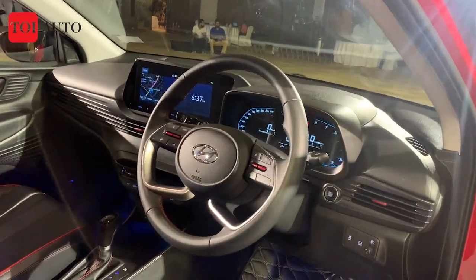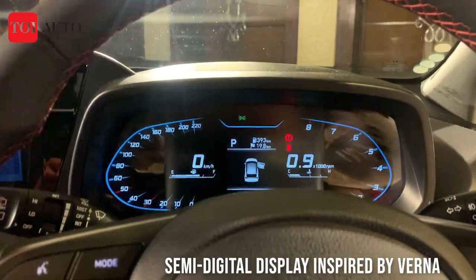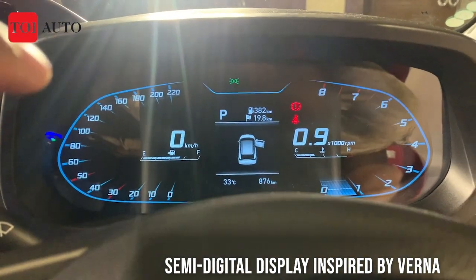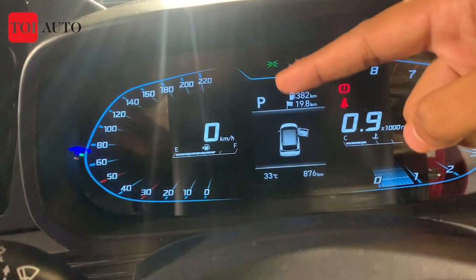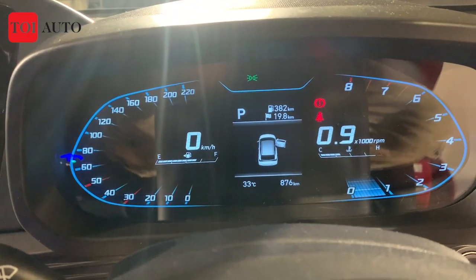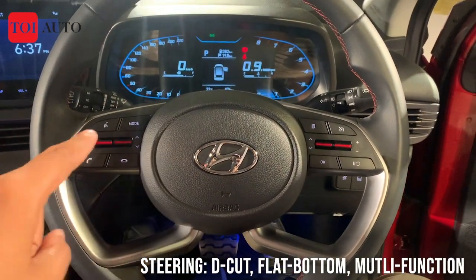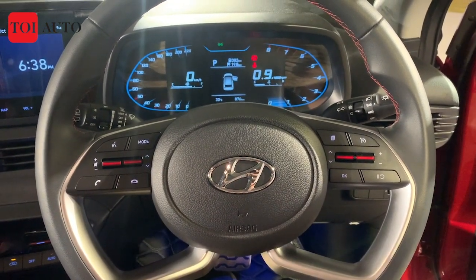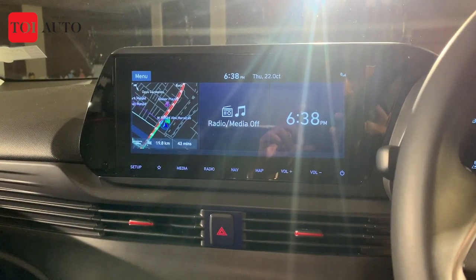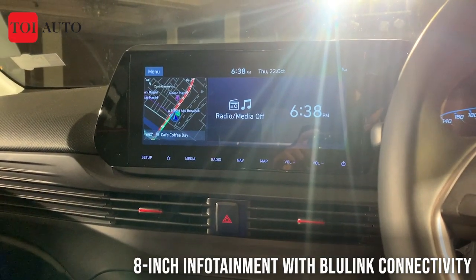Inside the cabin there are a lot of new things. The instrument cluster looks much like the new Verna, with gaming console-inspired speedometer and rev meter, and a small MID in the middle for engine parameters. The D-cut steering wheel has multiple controls — stereo on the left, cruise control on the right. The 8-inch infotainment screen has been upgraded and comes with Hyundai's BlueLink connectivity.